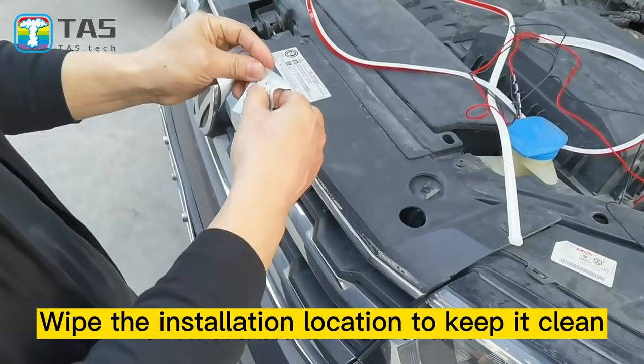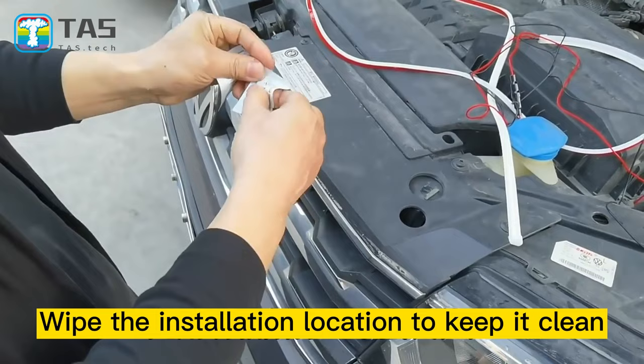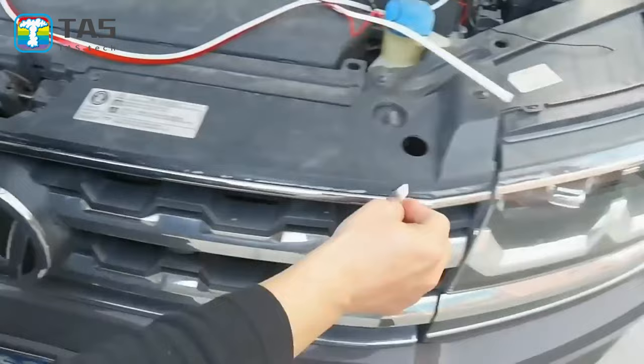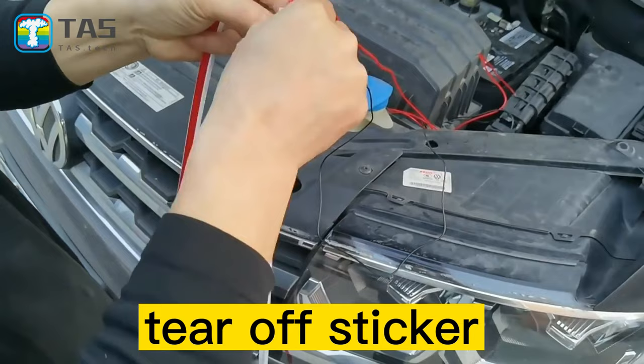Start the installation. Wipe the installation location to keep it clean. Tear off the sticker.